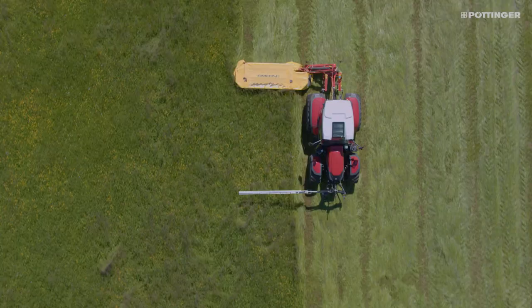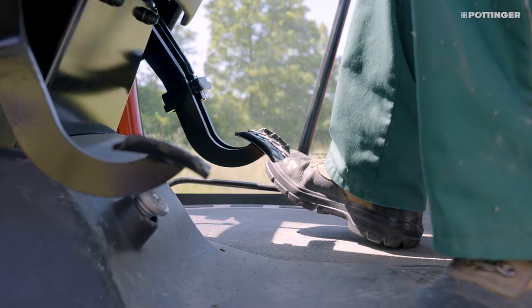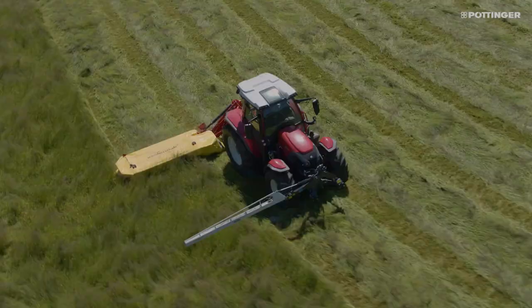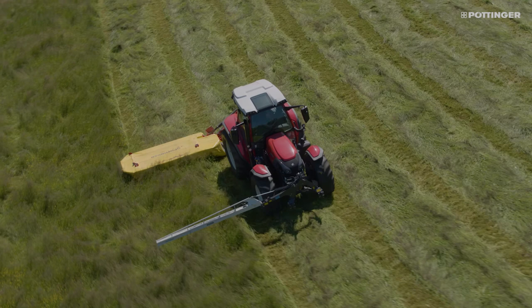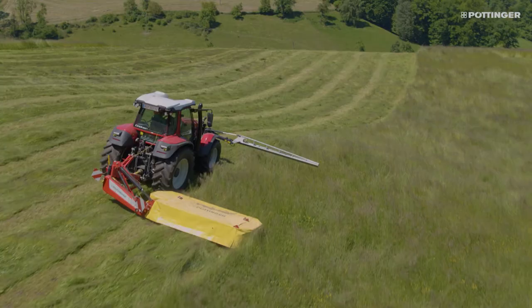The system signals the driver both visually and acoustically. Due to the large distance between the sensor bar and the mower, the driver has a clear view of the mowing area at all times and enough time to stop while driving at mowing speed. ScensoSafe 300 can be used either solo or in combination with ScensoSafe on the Alpha Motion front mower unit, and can be used with your existing mower regardless of make.